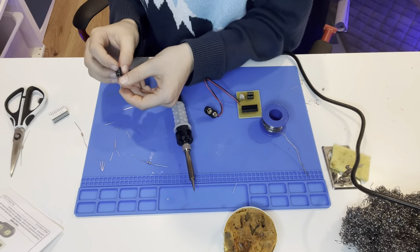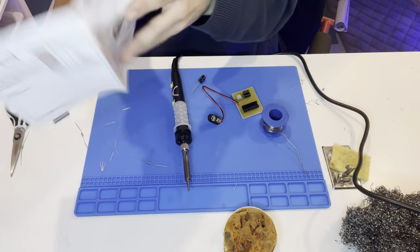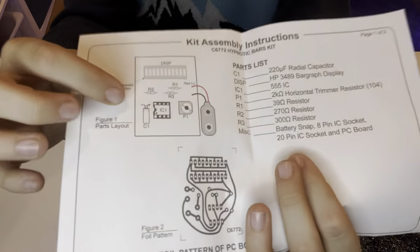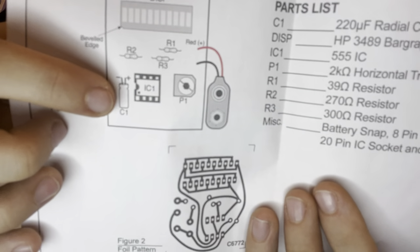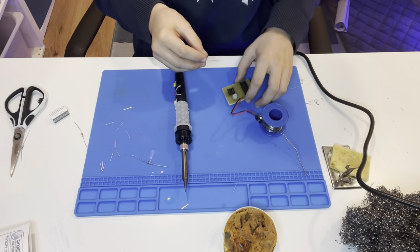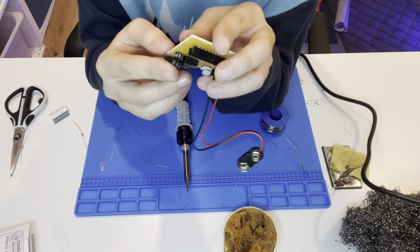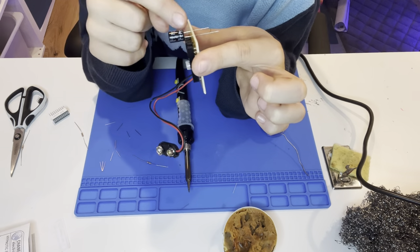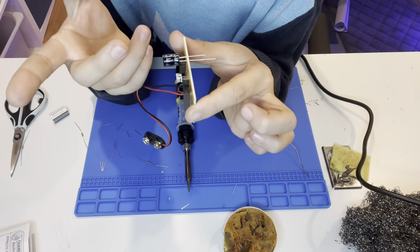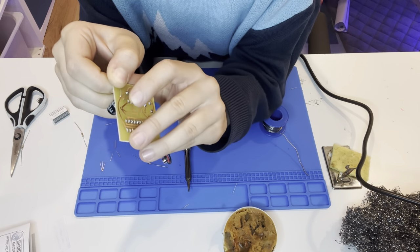There's a white strip on the capacitor body — the closest line to the white strip is the minus, and it even has a minus symbol on it. From the diagram, I can see plus and minus markings. The minus faces away from the board, so insert the long pin first. You can lay it flat if you want, so if you make a mistake you can cut and replace it more easily. Twist the leads, squish it down, and solder it up.